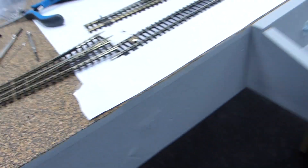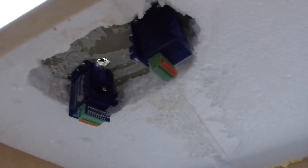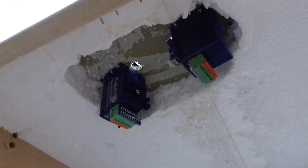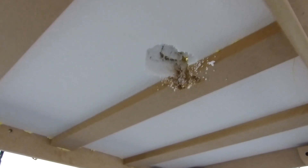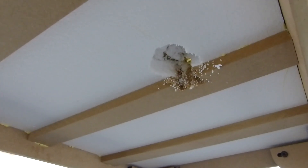Underneath the layout — the baseboards are a combination of polystyrene and MDF — getting these point motors mounted underneath requires a lot of fettling. To get through all this polystyrene it's just a case of drilling it, and as you'd expect it makes a lot of mess.